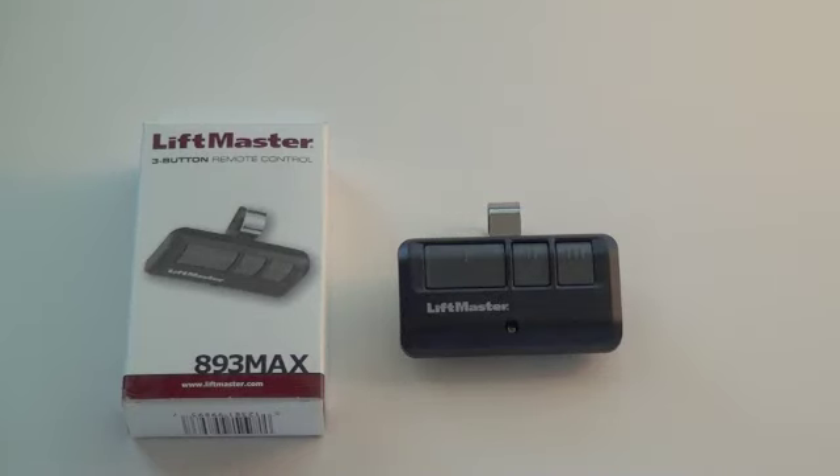Introducing the new LiftMaster 893 Max 3-button visor style remote control. This unit works on all LiftMaster, Chamberlain, and Sears garage door openers manufactured from 1993 to present.